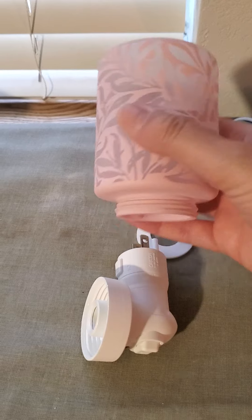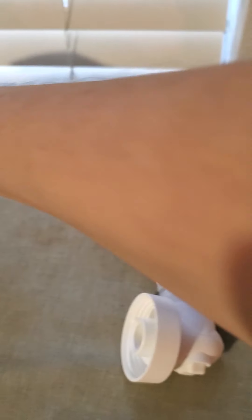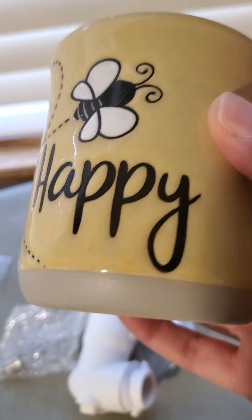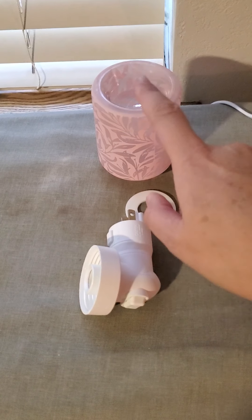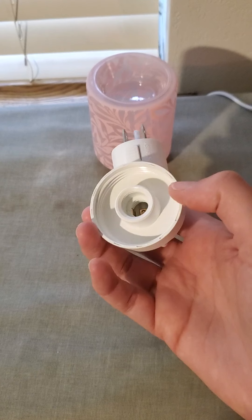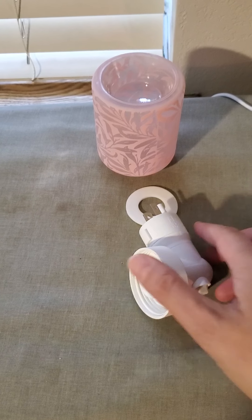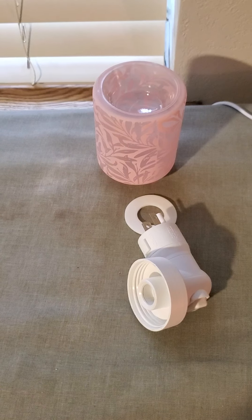Here I have the Wispy Willow, this is a glass nightlight, and I also have the ceramic Be Happy. I'm going to demonstrate both of those and how they work. This is the wall plug-in and I'm going to show you how they look, how they work, and then we'll take a look at the tabletop base.